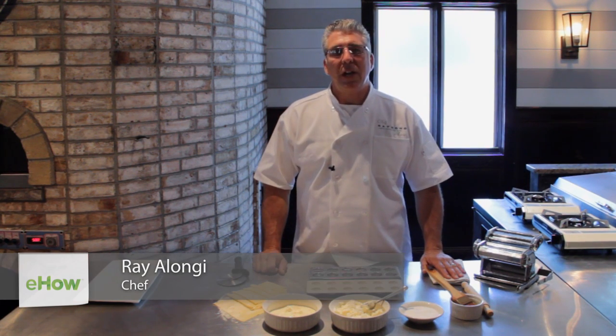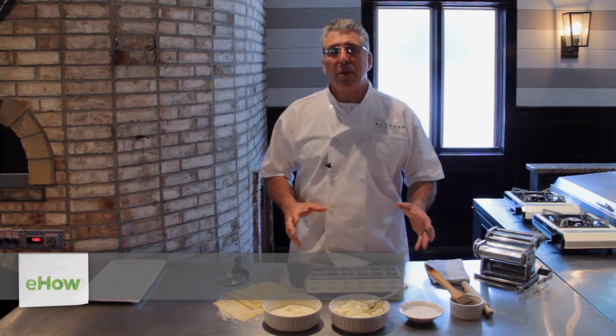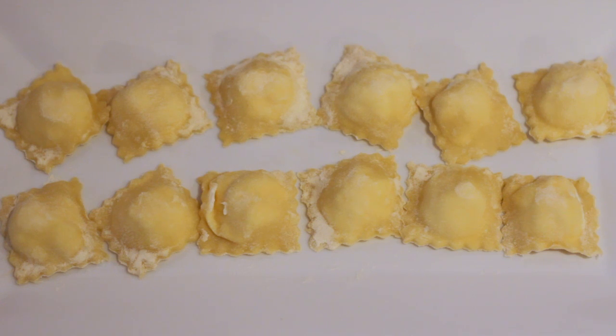Hi everybody, my name is Chef Ray Alongi. I'm the executive chef for Turner's Yard in Pembroke, Massachusetts. Today I'm going to show you how we build raviolis.